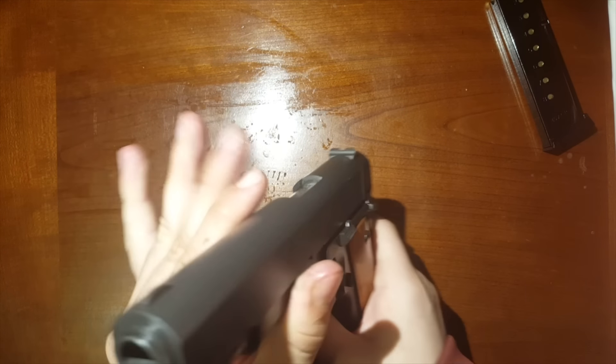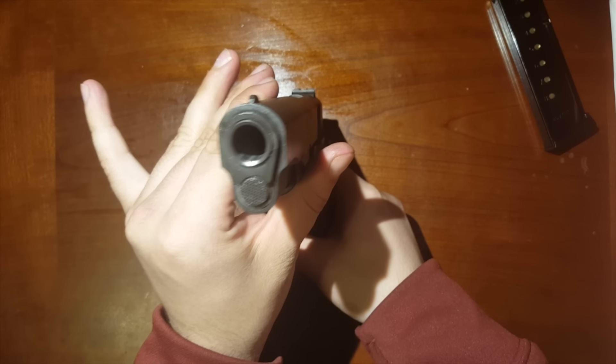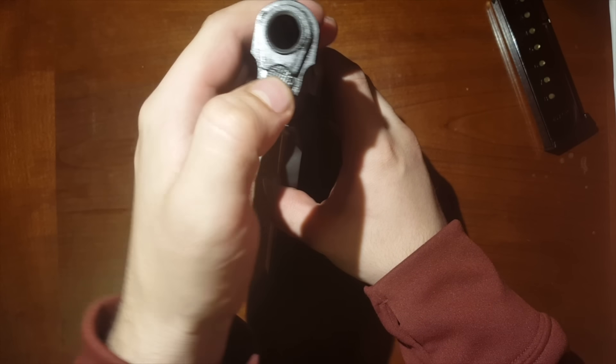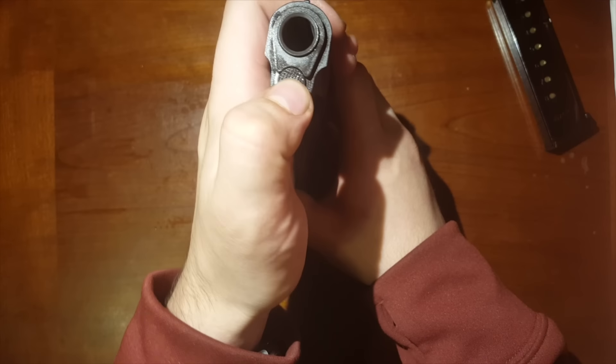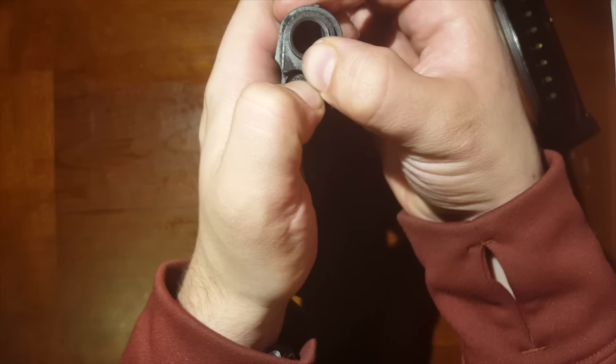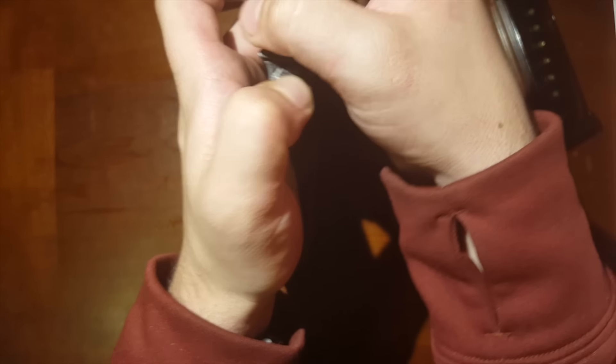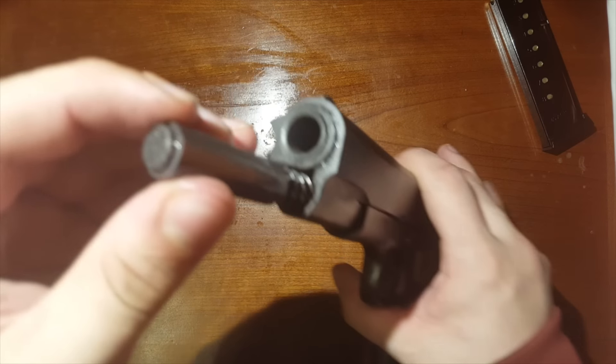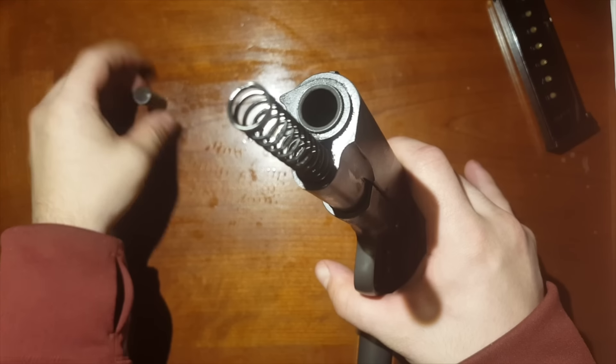Go ahead and leave the hammer back for this. Set it right down on its back — there's a little spring-assisted buffer here. You're going to push that down and turn this bushing. Let that go real slowly, or else it's going to shoot across the room. Set that aside.